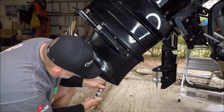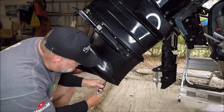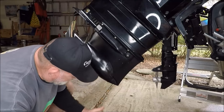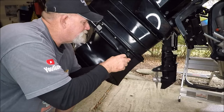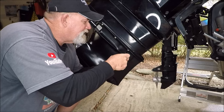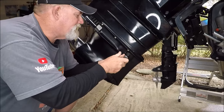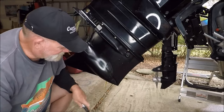And here it comes. I can see it clear as a bell. I do this pretty much every time I change my oil. Now it's really gonna pour because now it can suck some air — and here she comes.